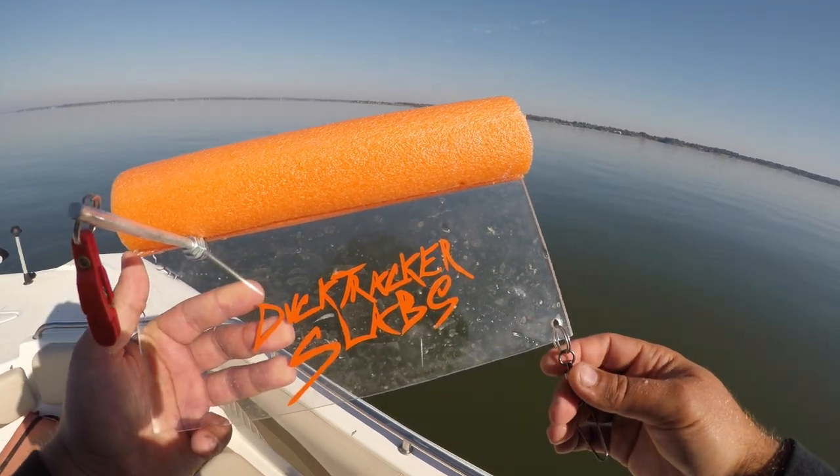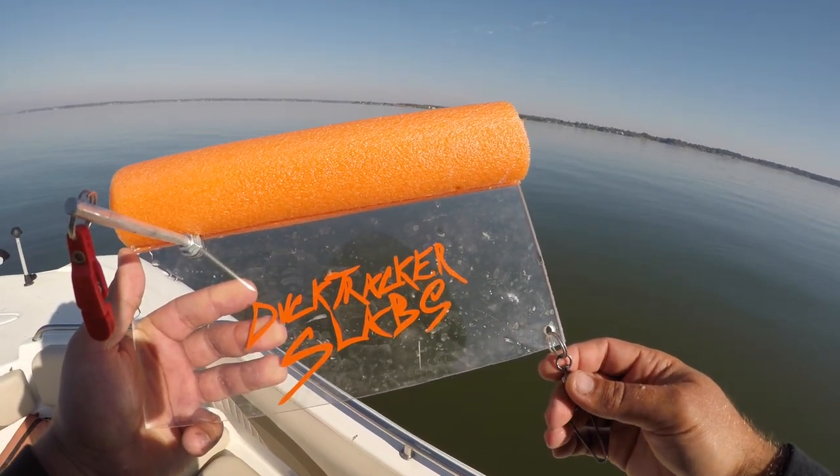Today we're going to be fishing using the planer boards for catfish. Stay tuned.